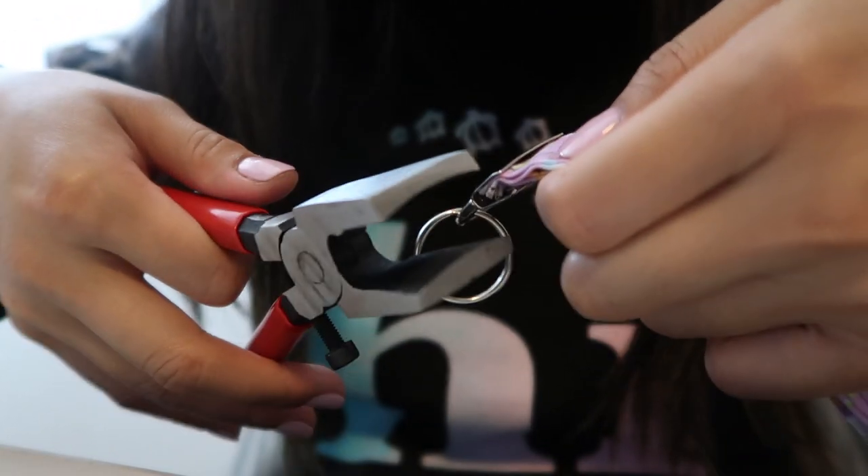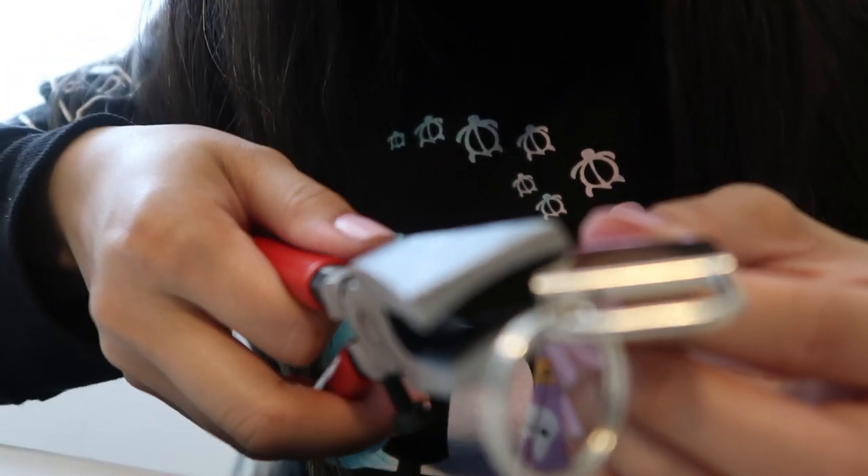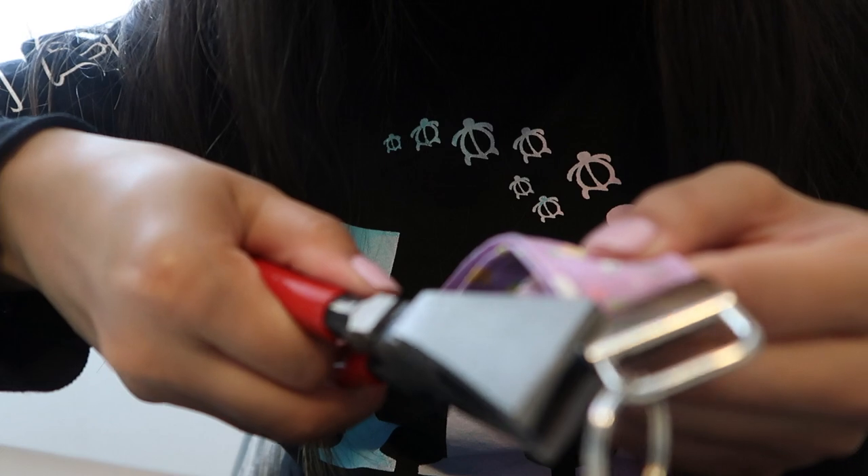I'm clamping it at the end so it's nice and tight, and then the same on the other end.